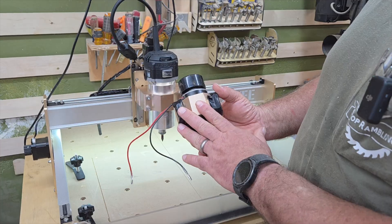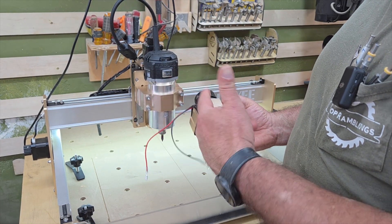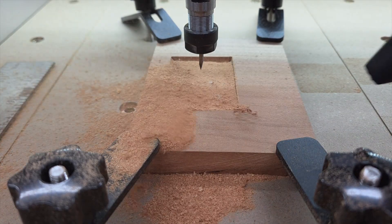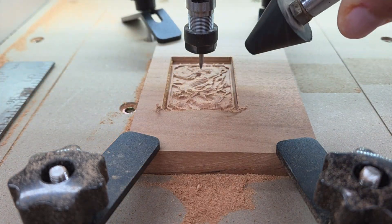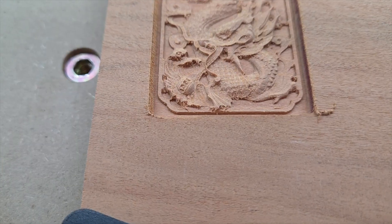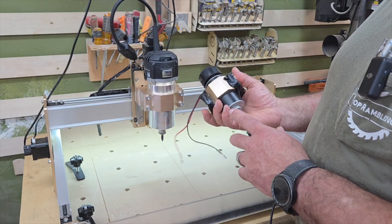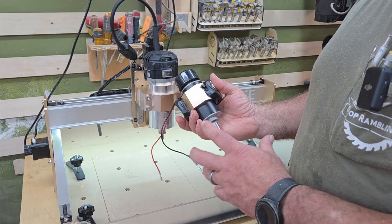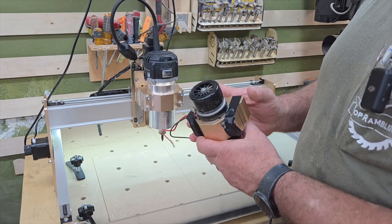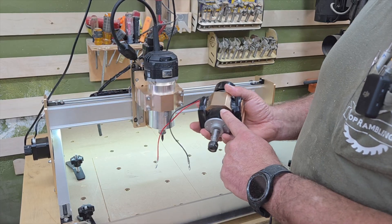The machine comes with a 150-watt spindle and I used it and did some great carvings — I'll show you here in a second when I start testing the machine and it worked great. But for me, I want to get work done quickly and see if I can put out some production. So if you're just doing acrylics and wanting small detailed engravings, this spindle worked really good. But when you start plunging a quarter inch into a piece of wood, it just doesn't have the power.